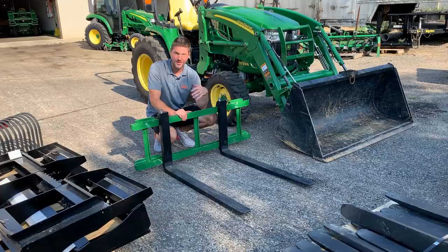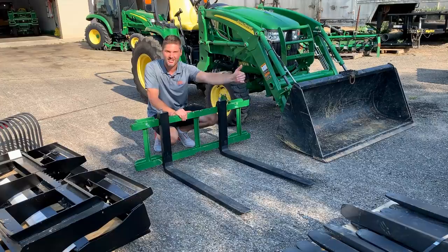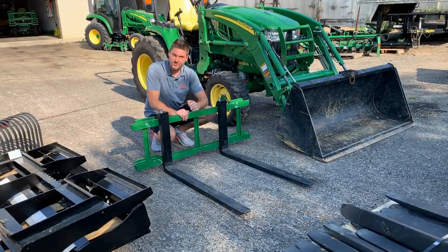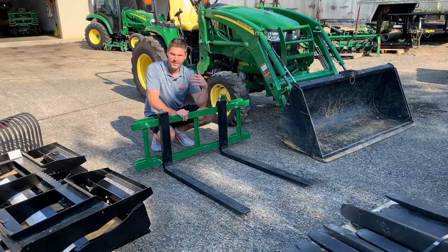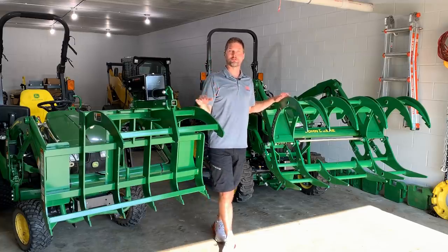Of course I sell bigger forks as well — 2,000 pound, 4,000 pound, 5,200 pound capacity; 36, 42, 48, even 60-inch tines if that's what you need. These are also available in John Deere quick attach, Skidsteer quick attach, global quick attach — you can even custom order them. I've ordered custom forks for Kubota, Massey, and Coyote models that are out there.